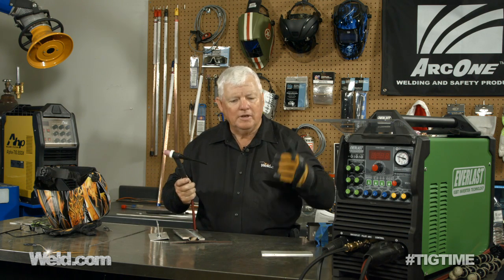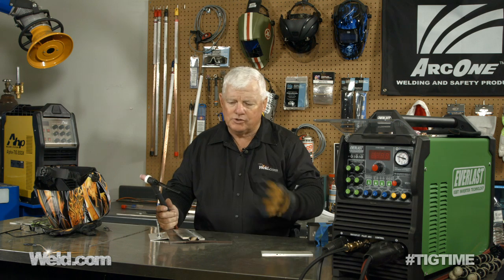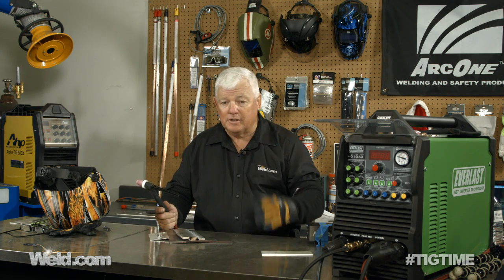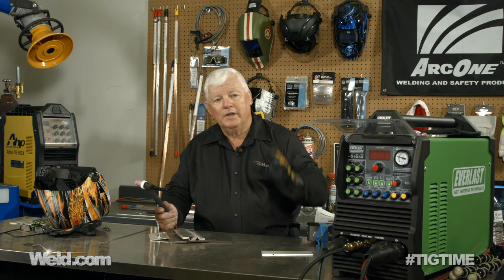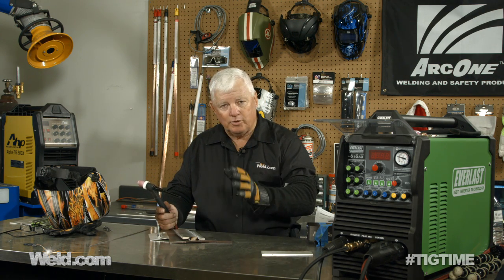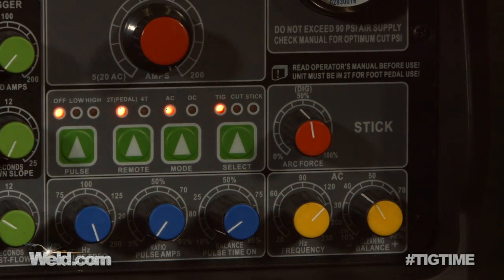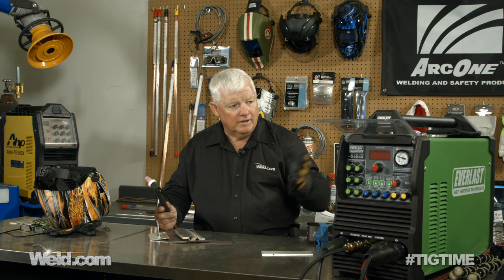There are a couple of features on the machine I like to stay away from. Pulsing is kind of an artsy type thing — every once in a while you'll find a real application where you need it, but if you're just getting started in welding, I don't use pulsing probably 2% of the time. So turn the pulsing off and concentrate on the amperage and on setting the frequency. I start at 120 hertz and pretty much use that for just about everything. Thanks for watching this segment — it's one of four in TIG time covering this Everlast 4-in-1 machine. I'm Mr. TIG.